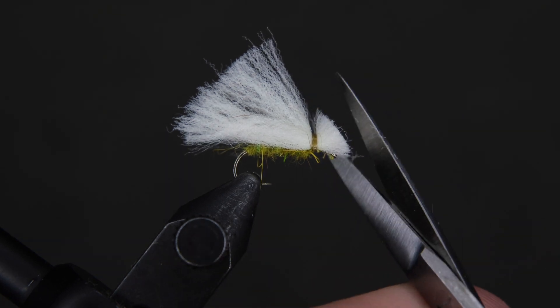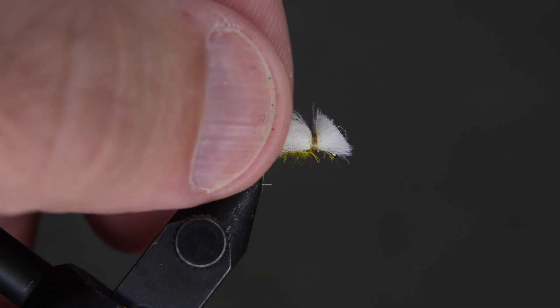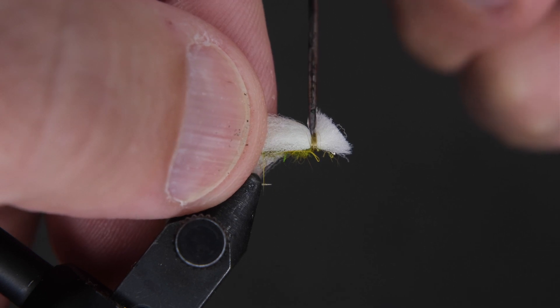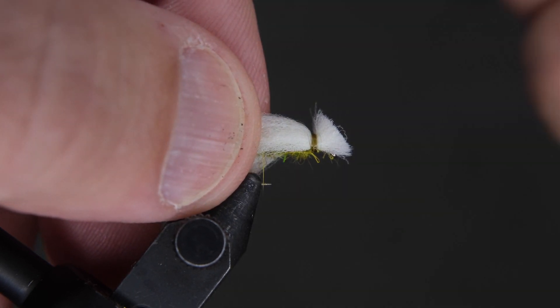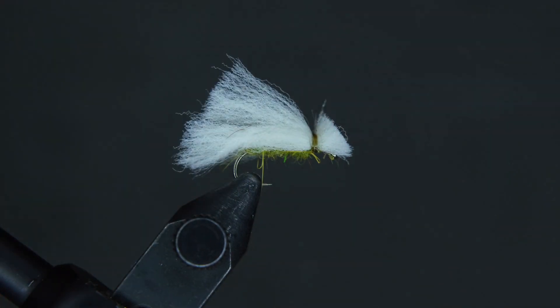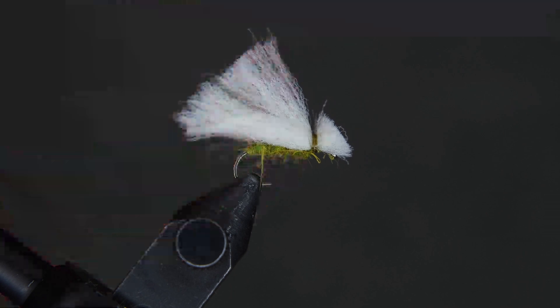Come in with some head cement and put it on the wraps between the head and the tail if you can get it in there. Put a little bit more in there, and that's pretty much it — we're done. That's the poly caddis, thanks for watching.